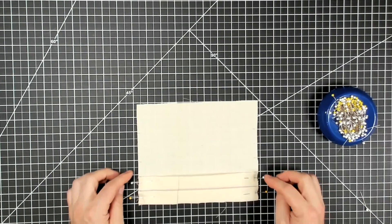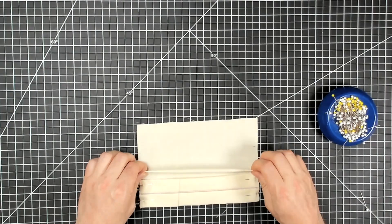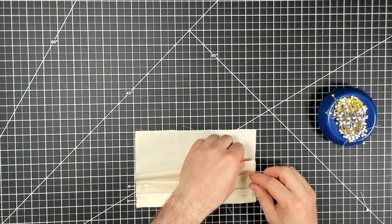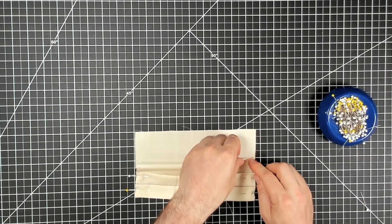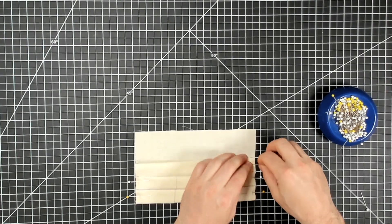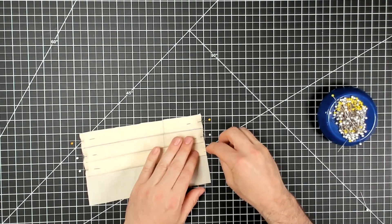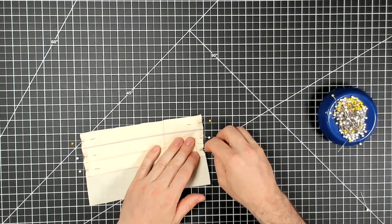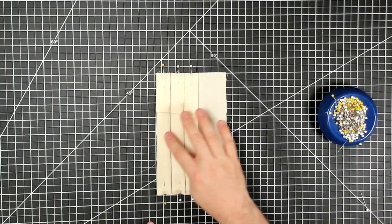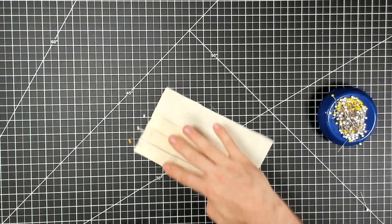I have one more pleat to create — fold line, inside fold, placement line. I'll take that fold line and bring it right to the placement line and pin it, same thing up at the top. And there we go — I've folded out three pleats.